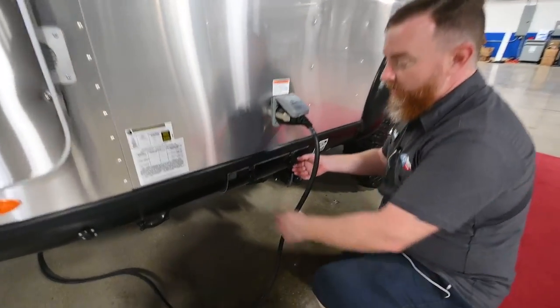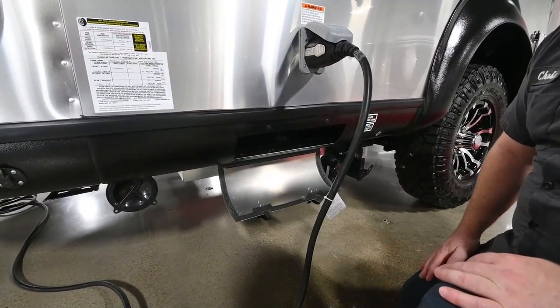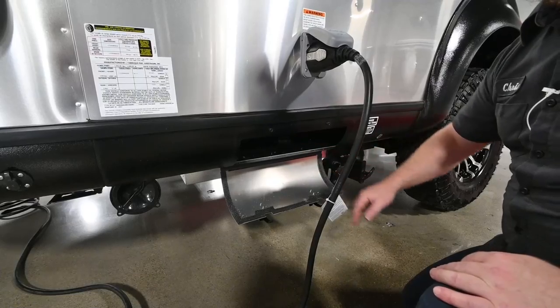Below that, you're going to find a wet storage compartment. There are foam gaskets around the edges of these, but water will get past that, so don't put anything in this one that you're worried about getting wet.